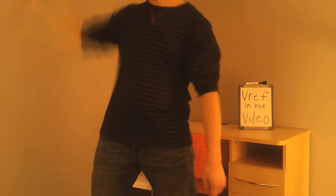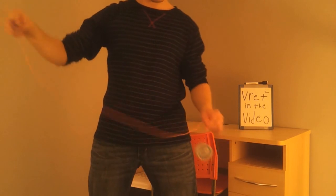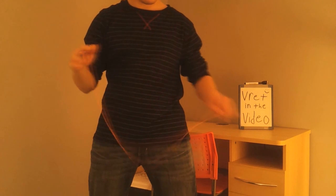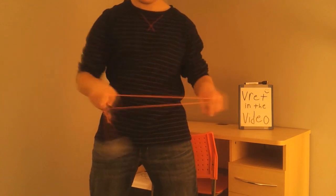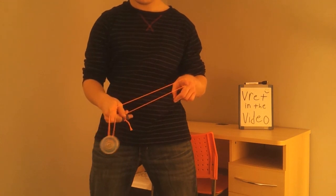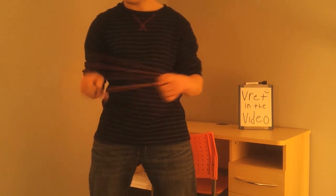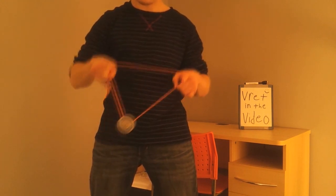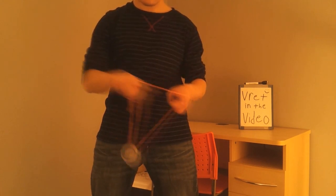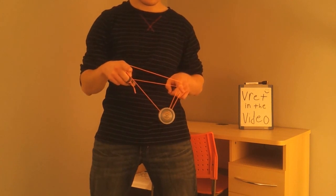Alright guys, let's have a look at this new combo. I'm going to start off with a strong breakaway. The first part to this new combo is going to be the one and a half mount. I'm going into my one and a half mount just like you see here. The next part, I'm going to come around my throw hand pointer finger, put the yoyo around and over my throw hand pointer finger and land on the string just like this. Then I'm going to come around my non throw hand pointer finger, land on the string furthest away from me into a double or nothing. And that's the first part to this new combo.